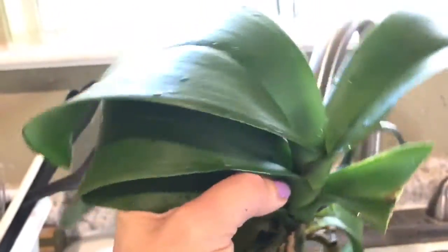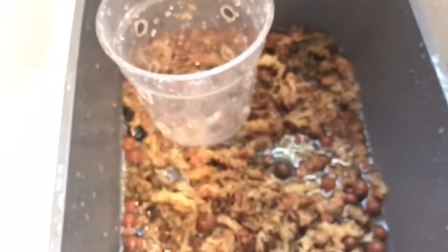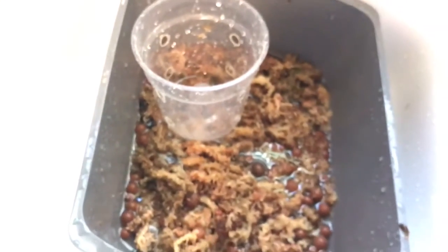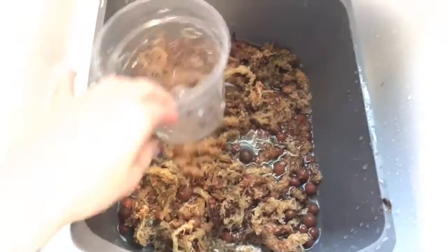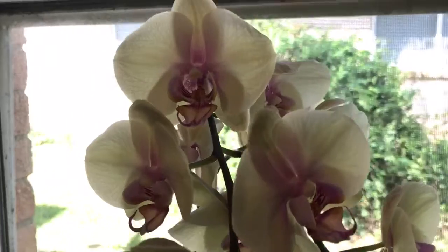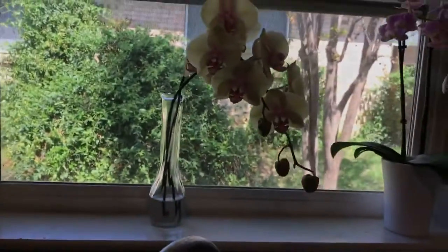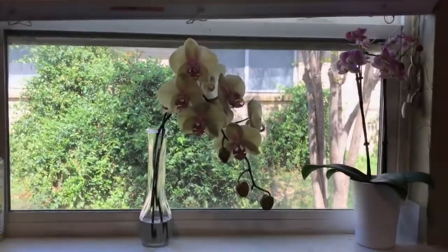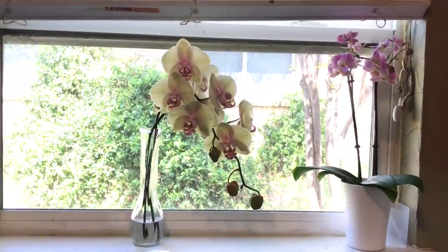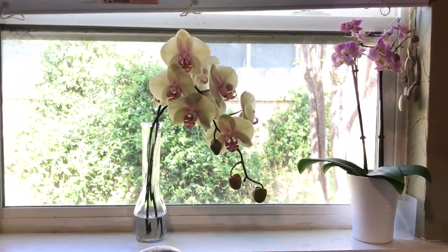I'm going to use sphagnum moss — a lot of sphagnum moss — and a little bit of pellets on this right here, and I will show you what it looks like. I'll come back and show you the final repot. Bye!